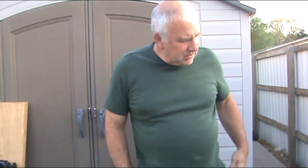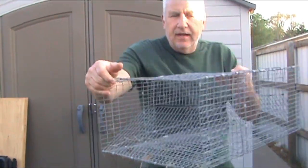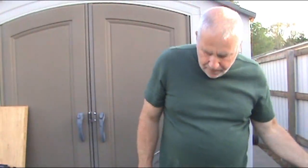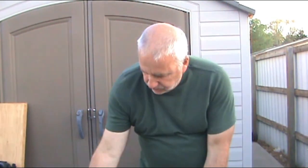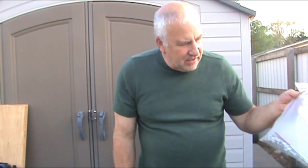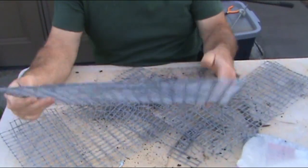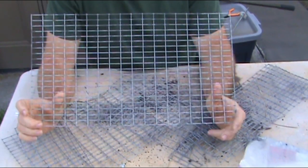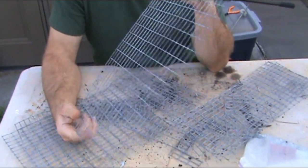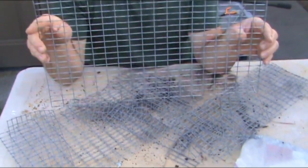We're going to build a prop crawfish trap. I built this one a couple years ago and it actually works great. I got the wires cut out here — go ahead and show you what size I'm using and what I use to put it all together. I got a top and a bottom piece. I used hardware cloth, which is just wire, and this is one inch by half inch.